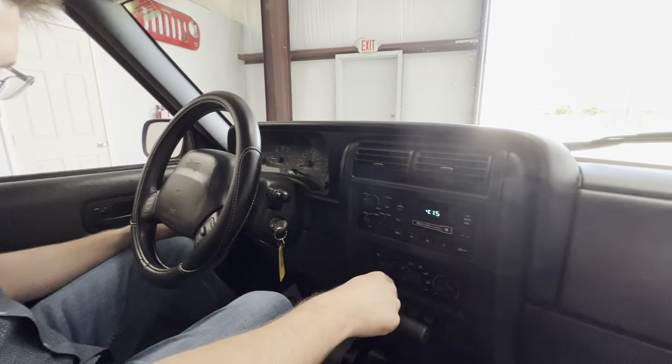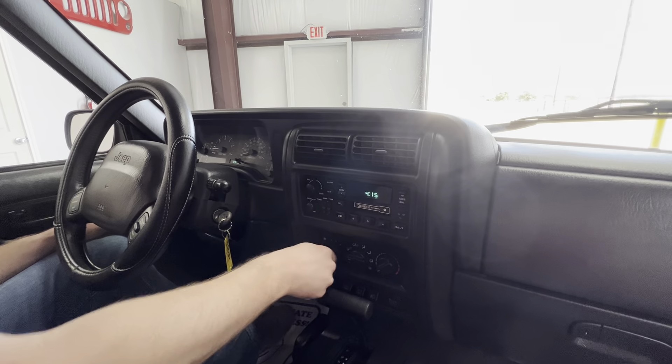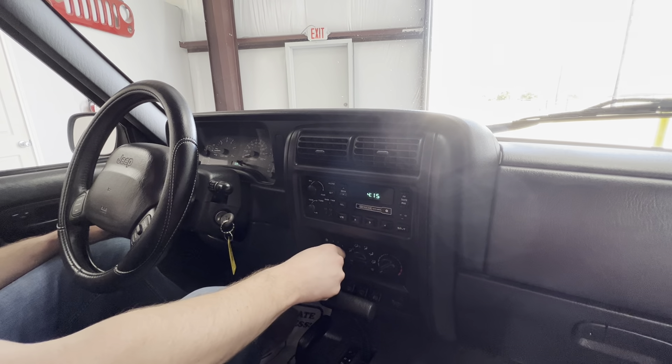AC is blowing ice cold — I know you can't feel that obviously, but it is blowing really cold. Heat works great as well.